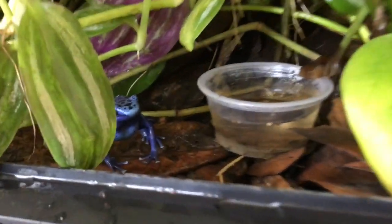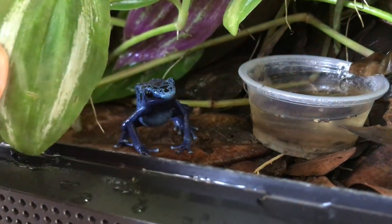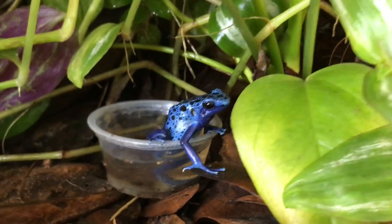This is actually the mom right here. She doesn't have a name, but the father is Megamind. He's not visible right now, but we'll check on him later.